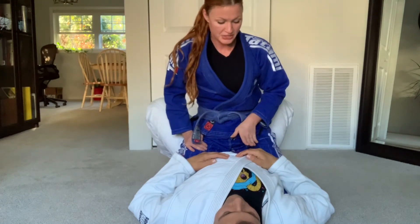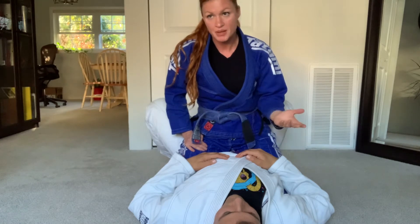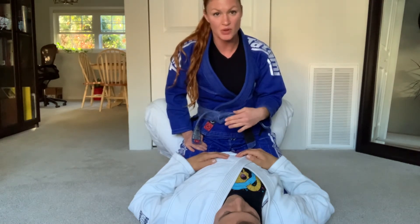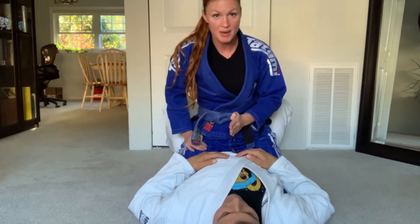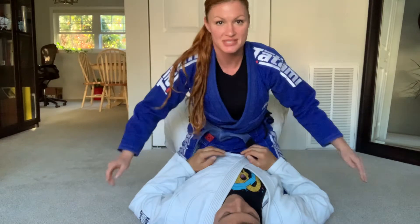Also there are different areas for mounting somebody. There's a high mount, a low mount, and a medium mount. So basically what you want to think about is when you are in mount, if you can slide your legs up into their armpits, that's also a better position. So just think about that.